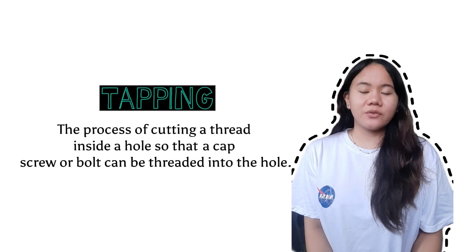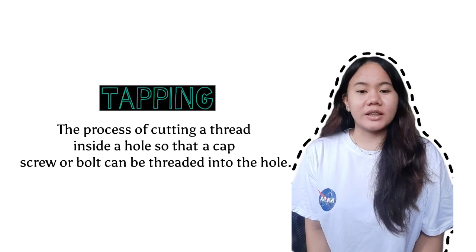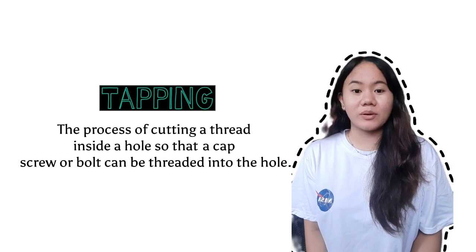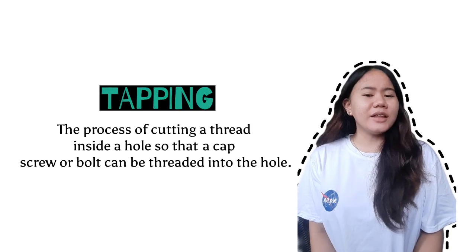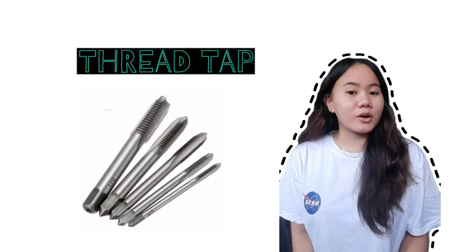Let us now find out what tapping is. Tapping is the process of tapping a thread inside a hole so that a screw or bolt can be threaded into a hole. Ang tapping ay ang pagbubutas kung saan gumagamit tayo ng tinatawag na tap o thread tap. Ano nga ba ang thread tap? Ang thread tap ay ang tool na ginagamit sa tapping.